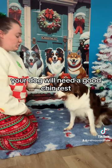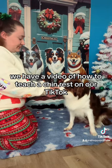For this trick, your dog will need a good chin rest. We have a video of how to teach a chin rest on our TikTok.